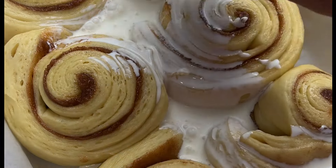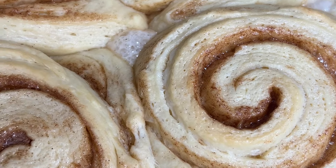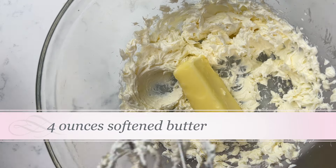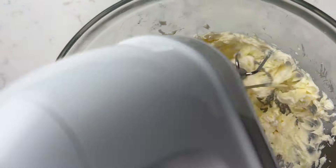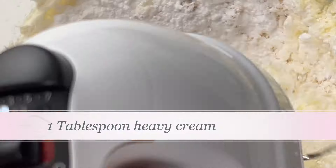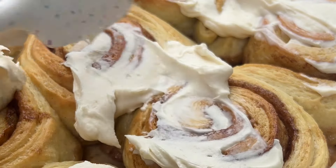The secret to the super soft gooey cinnamon rolls is adding a little bit of cream to the bottom of the pan right before baking. This cream absorbs into the cinnamon rolls and makes them super soft and gooey and so yummy. Now we're going to make the cream cheese frosting — mix up softened cream cheese with softened butter, some vanilla, and a little bit of powdered sugar. This makes a very soft, gooey frosting. You can use regular cream cheese frosting; it'll be a little bit sweeter, but I really like this type.